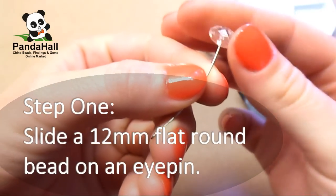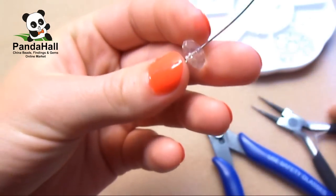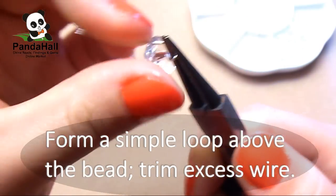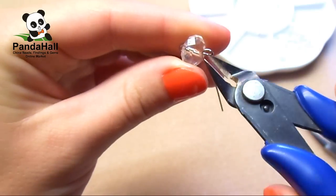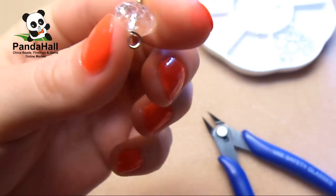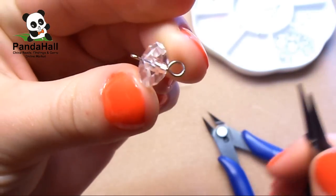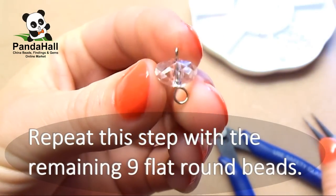Step 1. Slide a 12mm flat round bead on an eye pin. Form a simple loop above the bead and then trim the excess wire. Repeat this step with the remaining 9 flat round beads.